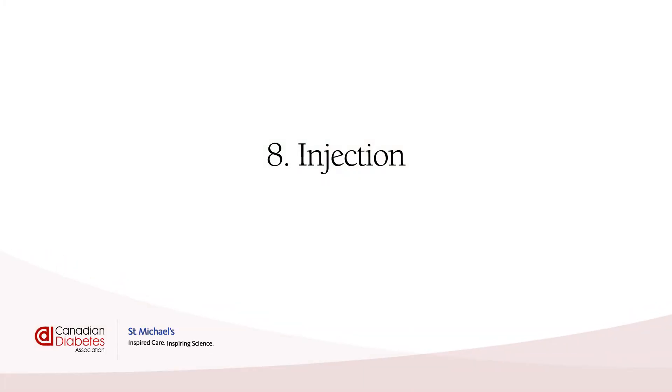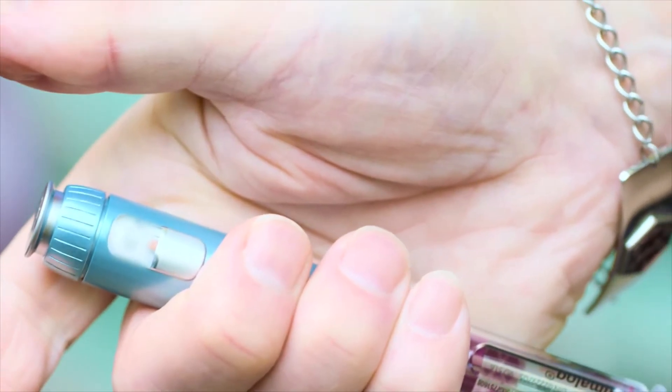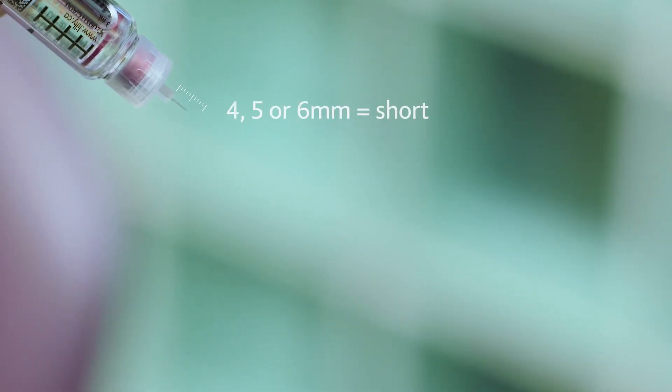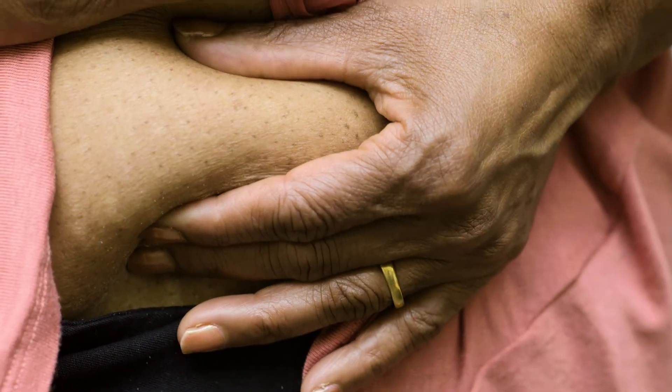Injection. Hold your insulin pen in the palm of your hand with your fingers wrapped around the pen like Paul. Look down to make sure you see the right number for your dose in the window and have your finger ready on the injection button. If you use a short needle — four, five, or six millimeters — you don't have to lift your skin when you inject. If you are using an eight millimeter needle, which is longer, you will need to lift your skin like Nora. If you don't know your needle length, check your box.